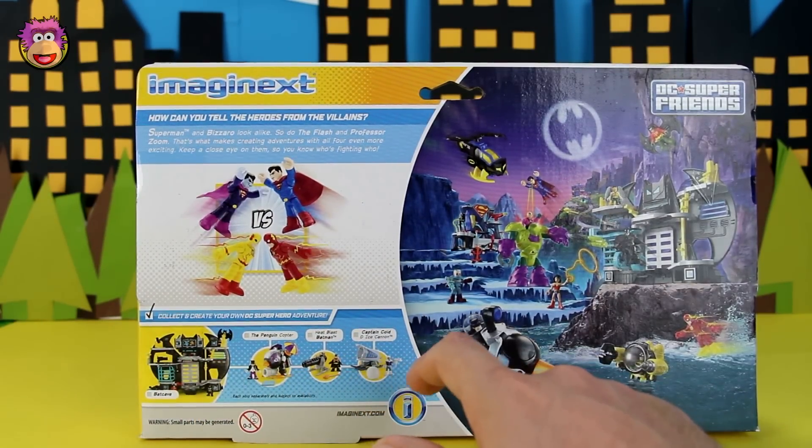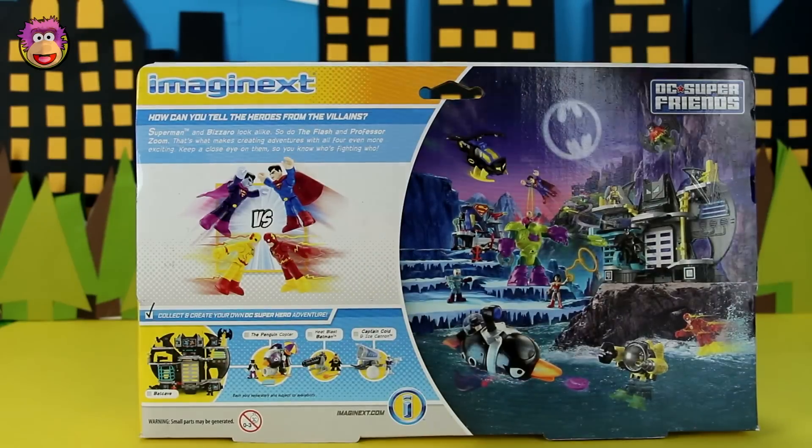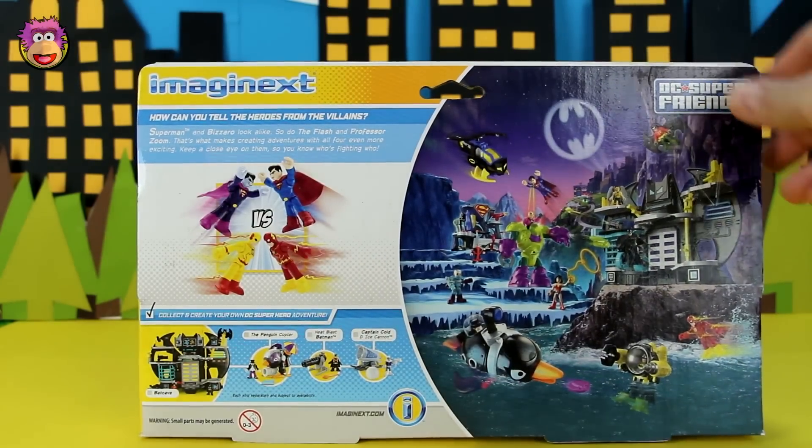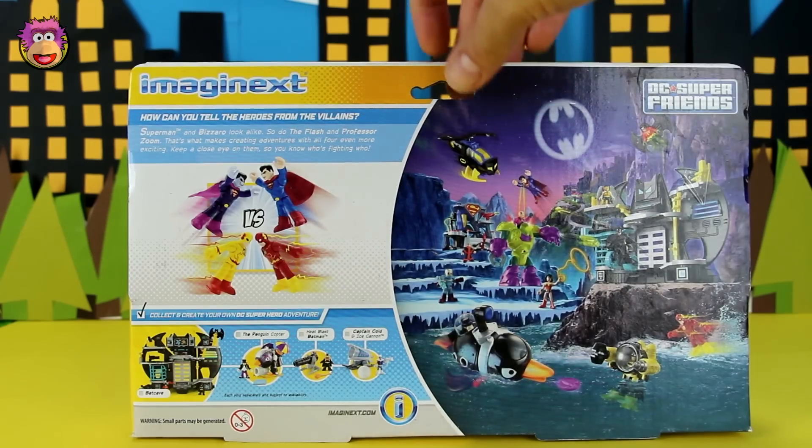We've got all of those except for the Captain Cold Ice Cannon. But I'm not really in a hurry to get that one. And these are cool. That Lex Luthor robot I should be getting soon too — I've had to order it from America. That's cool.